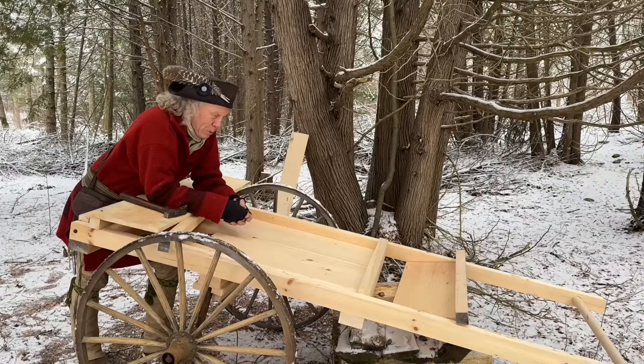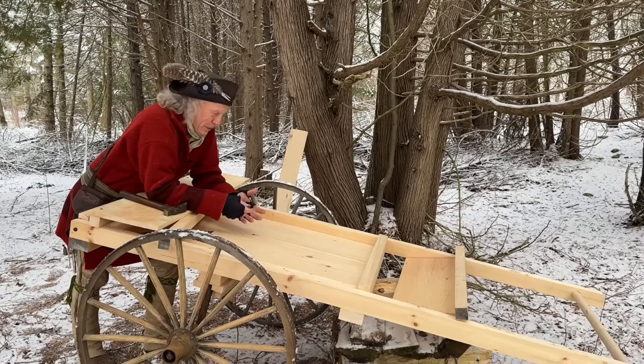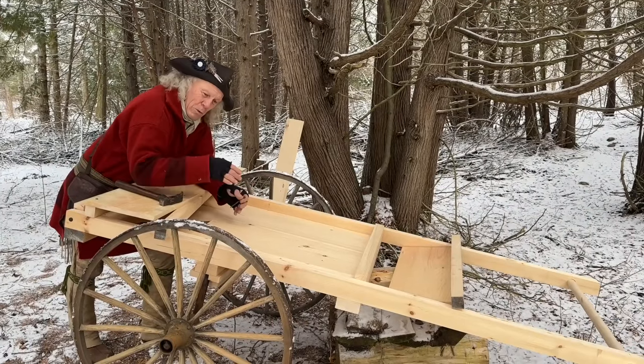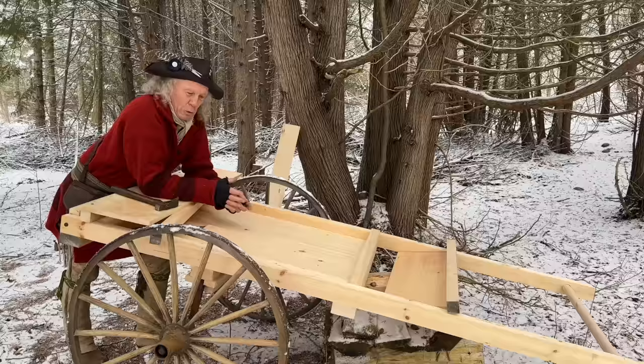Anyway, I'm going to get at this project. I'm hoping to get the body of it done today, get it warmed up, finish up a little more work on these beautiful wheels I found, and then I'm going to use milk paint to paint it. Should turn out pretty good.